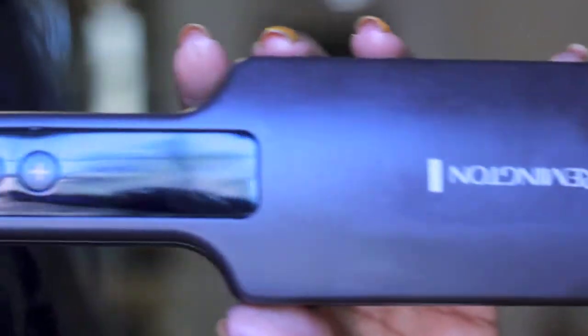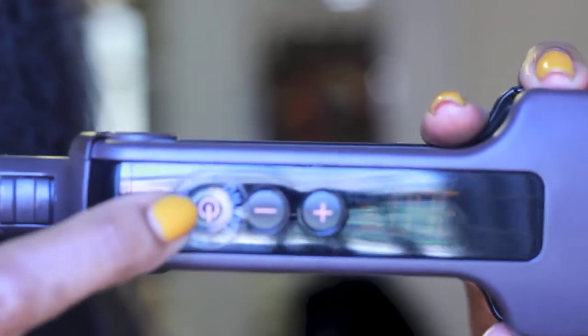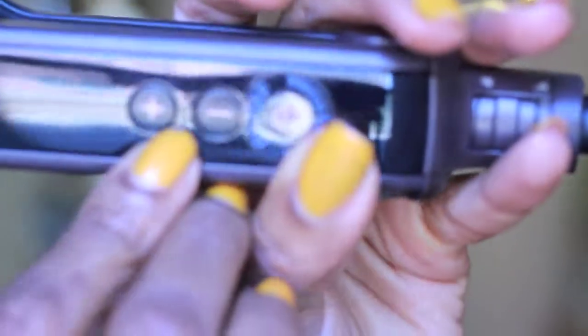I use a Remington flat iron — it's digital. I don't know if you can see the degrees, but it's at 360 right now. It has a plus and a minus sign and goes up to 430 degrees. It's at 360 by default, but I only use it to straighten my hair at 300.